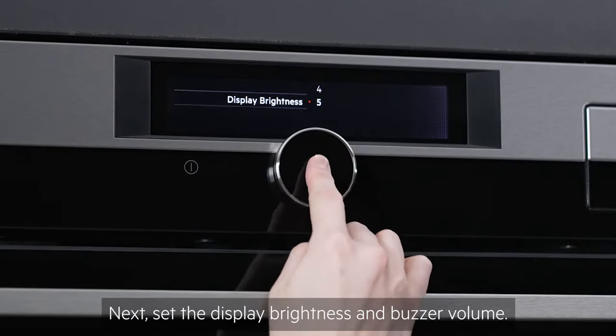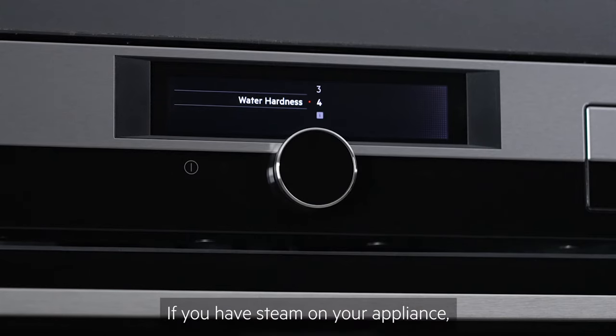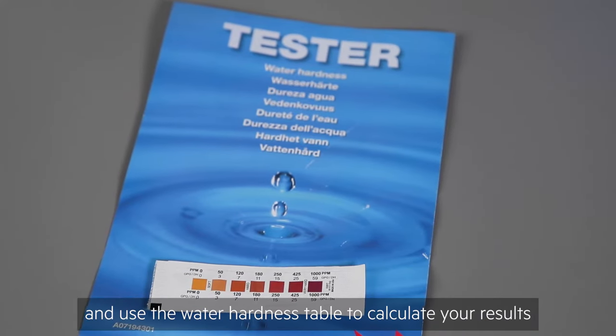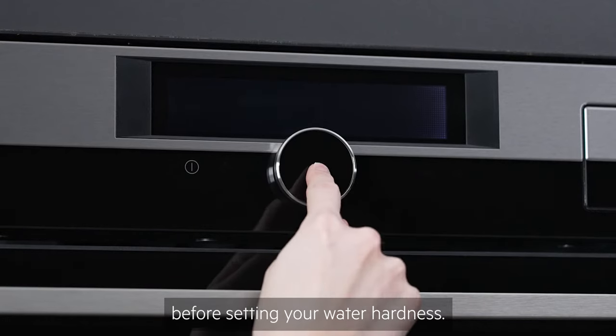Next, set the display brightness and buzzer volume. If you have steam on your appliance, carry out the water hardness test and use the water hardness table to calculate your result before setting your water hardness.